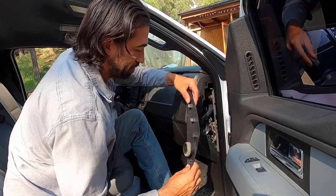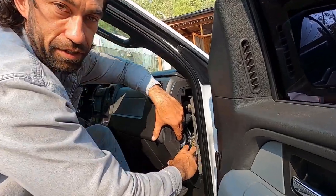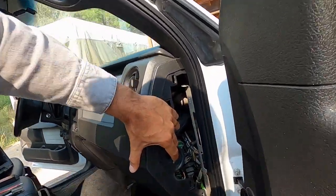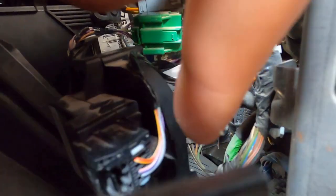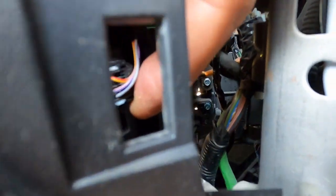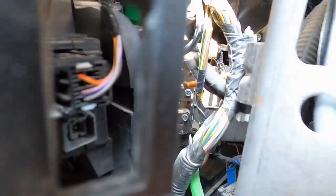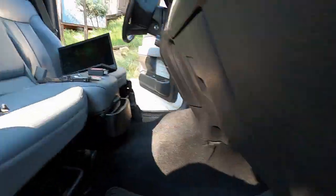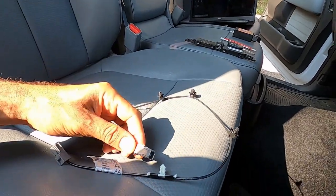First off, pretty easy — identify there's a little plug underneath this sensor. I'll show you where it's at. It's right under that sensor there. That plug right there.